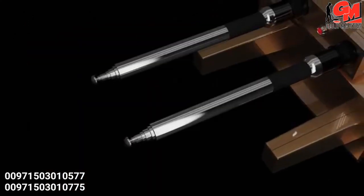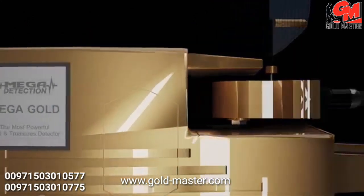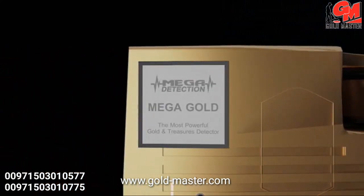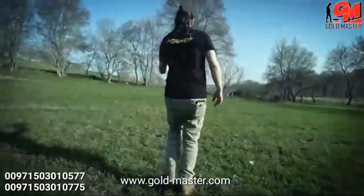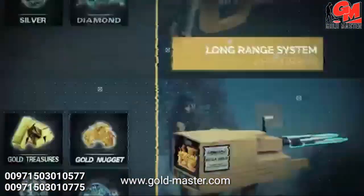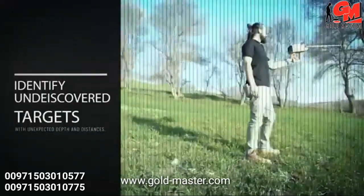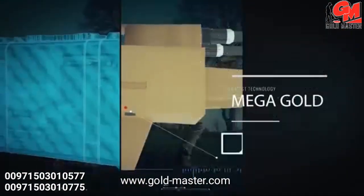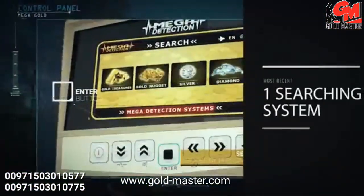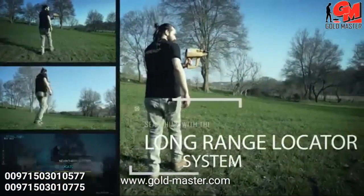Mega Gold — the most powerful gold and treasures detector. With your new and advanced device you will be able to search in wide vast areas in less time in comparison with available classical devices, and you will be able to identify undiscovered targets with unexpected depths and distances much easier. May your gains be plentiful.